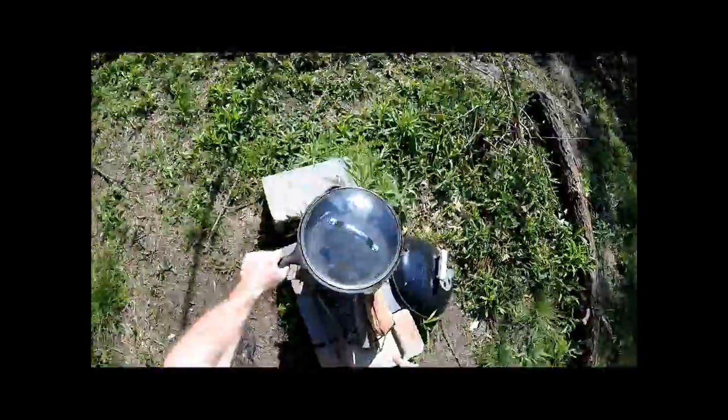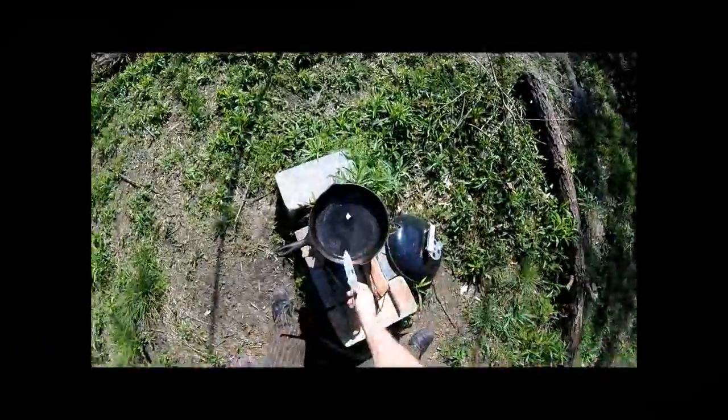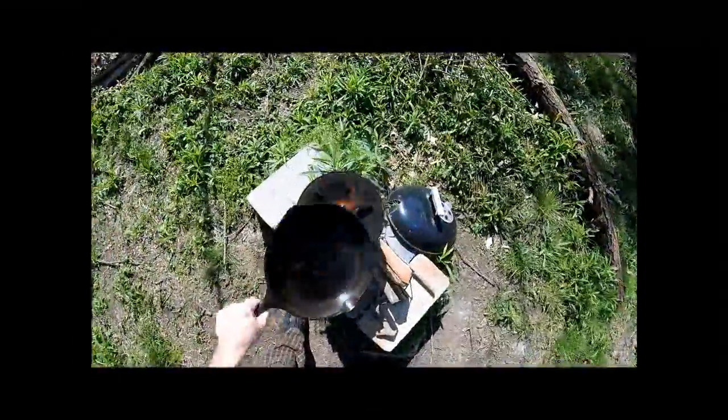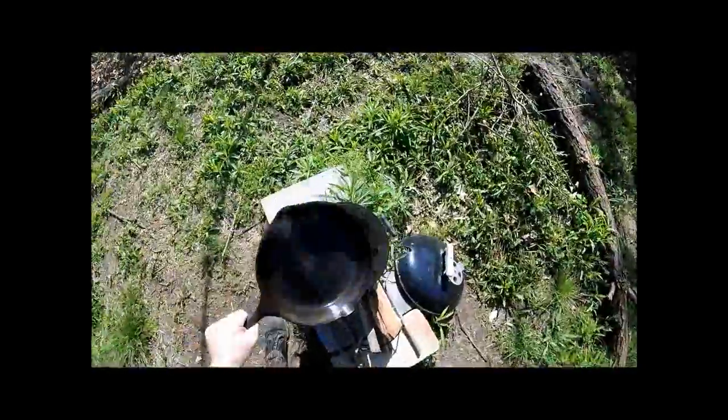And as you can see, I am working with the wood stove here right now. I just heated up some water. I'll put some coconut oil in the cast iron pan here. I'm getting ready to make my power pancake for breakfast.